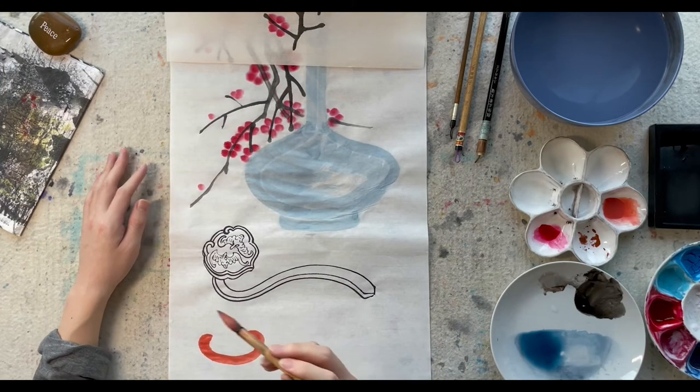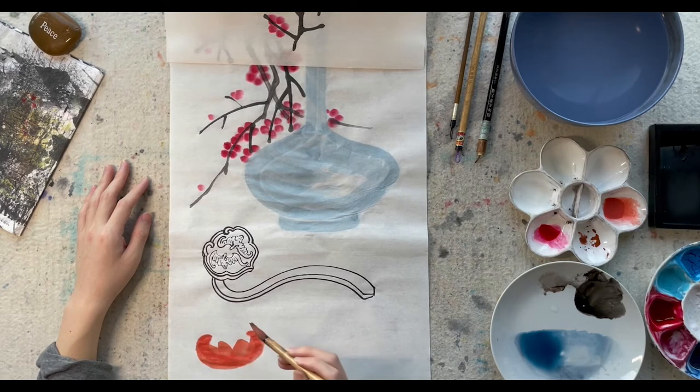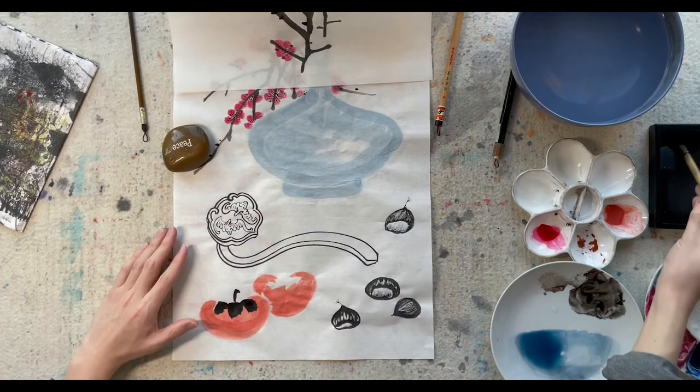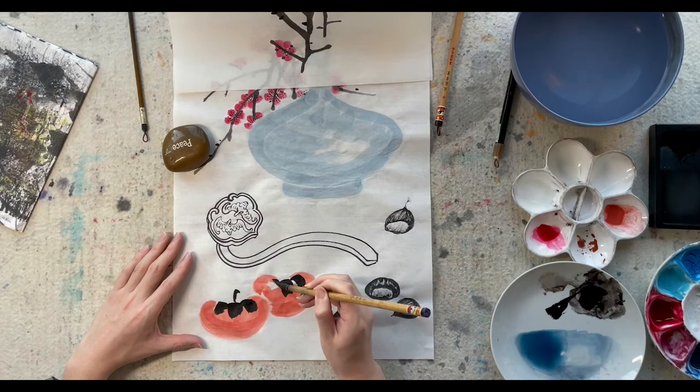I'm adding two persimmons to the bottom of the paper, and I will add some chestnut as well. Fruits and nuts are a must for every holiday season. Two persimmons and a ru yi together form a homophonic phrase that sounds like shi shi ru yi, which means everything is going to happen as your wishes. Chestnut in Chinese is called ban li, and the second character has the same sound as the Chinese character for benefit.